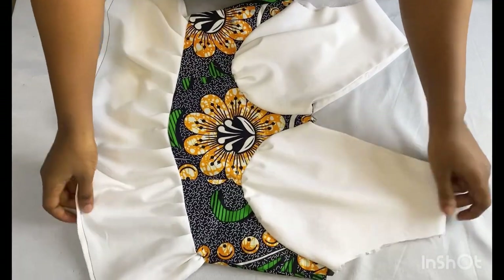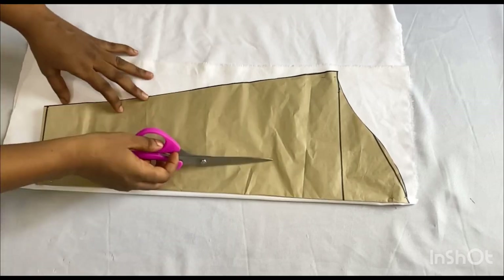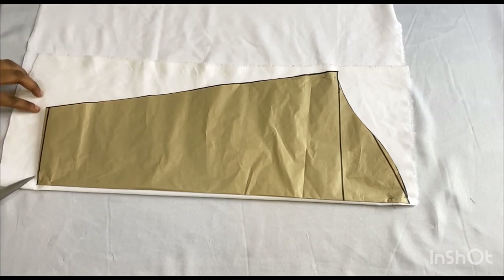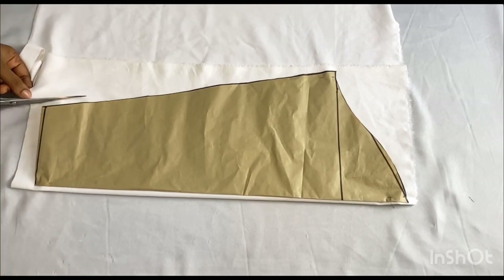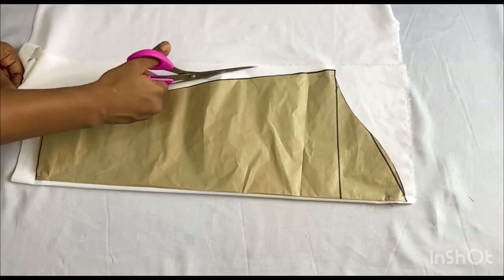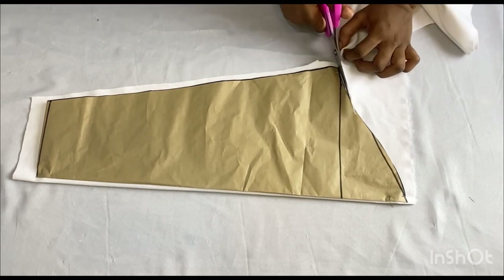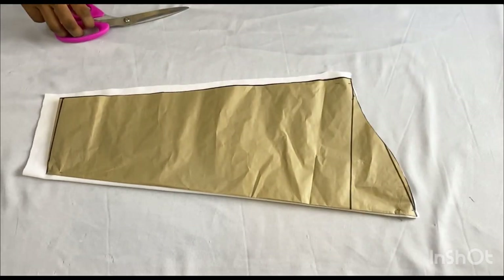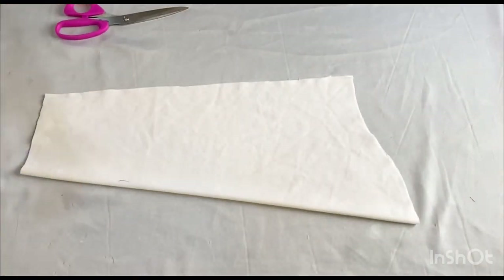The next thing I want to do now is to cut out our sleeve and attach it to the top. We already drafted this sleeve in my previous video. I won't be using the slash and spread method for this sleeve anymore because of the amount of fabric I have, so I'm just going to be using a simple sleeve. I'll go ahead and cut it out on my fabric.